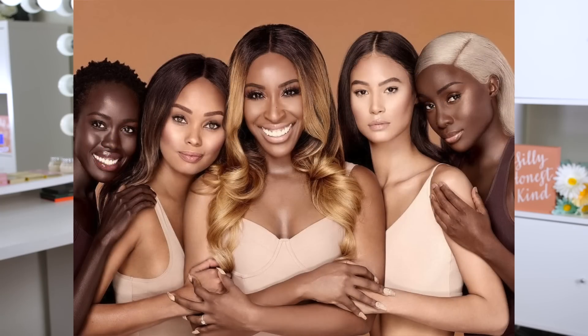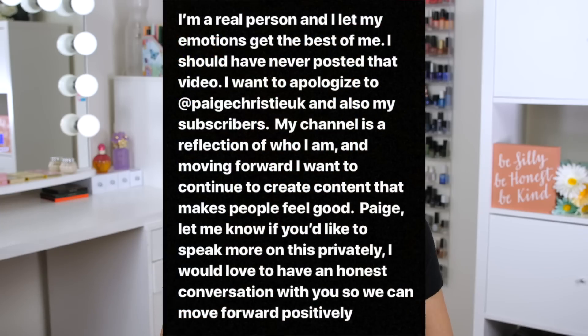Jackie blamed Paige for the hack because she knew through the copyright claim that Paige had her name and email address. However, there was never any evidence uncovered that Paige had actually done this. Without evidence, Jackie deleted her video. A year later, when Jackie was releasing a shade extension with Too Faced for their Born This Way foundation, she posted a statement on her Instagram Story apologizing to Paige and her subscribers for making the video, saying she never should have posted it.